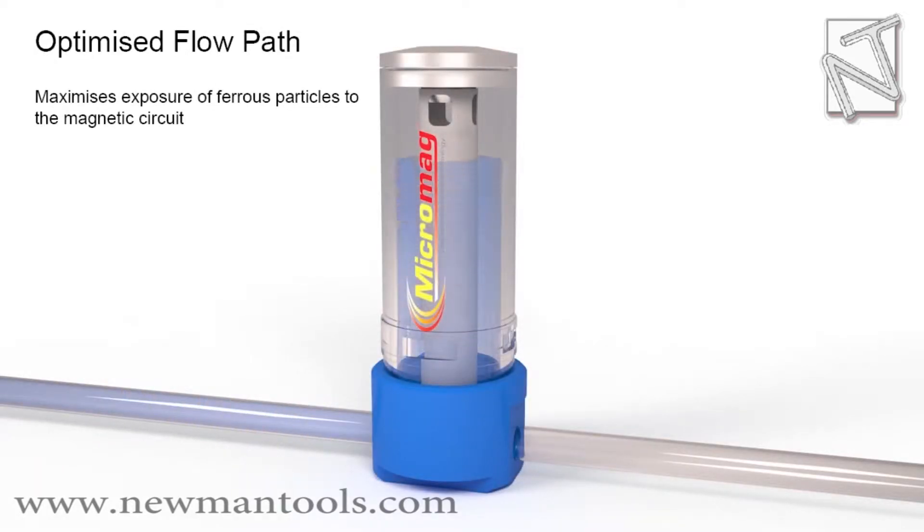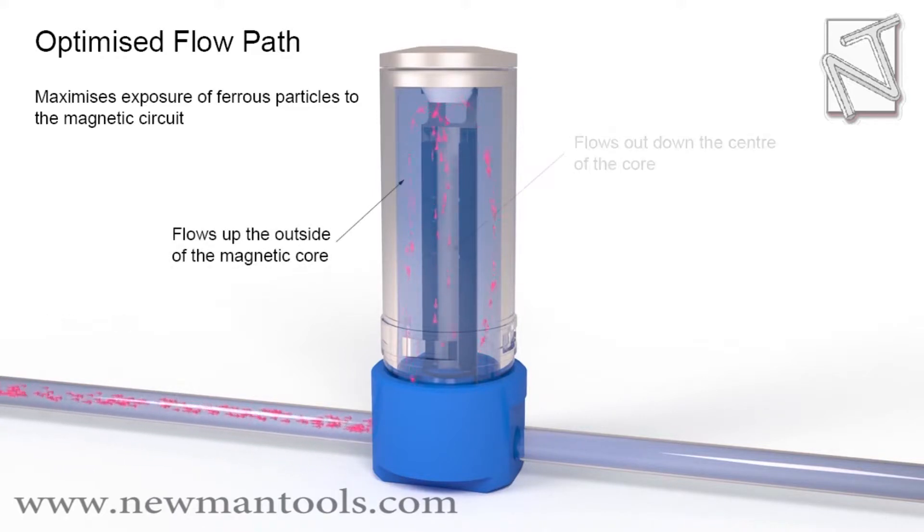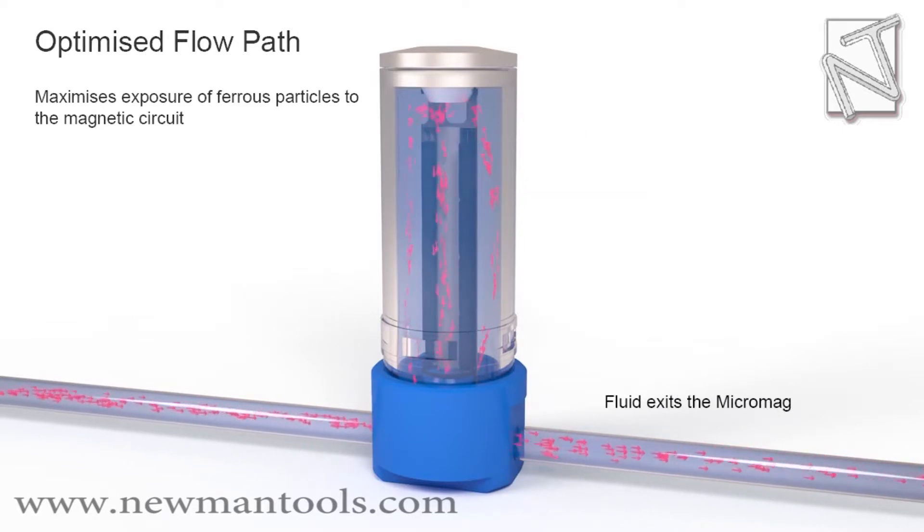Maximizes exposure of ferrous particles to the magnetic circuit. Fluid flows in, flows up the outside of the magnetic core, flows out down the center of the core, and fluid exits the micro bank.